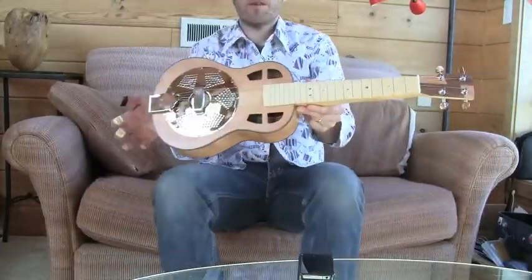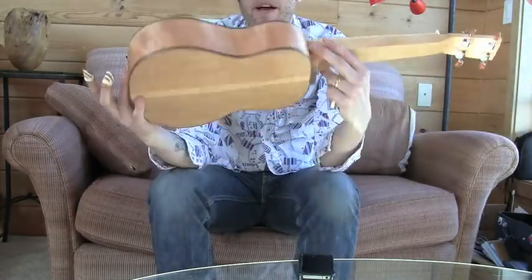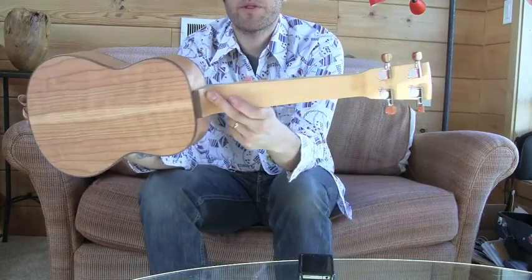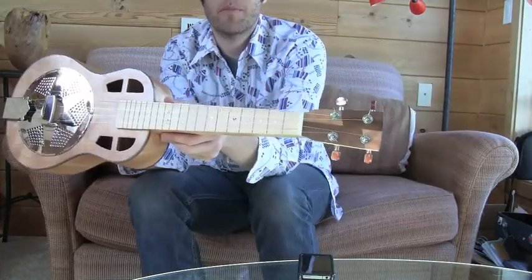For our first completed work demo today, we have a cherry resophonic lap steel ukulele — curly cherry for the top, back, and sides, with a Port Orford cedar neck, maple fretboard, walnut binding, and walnut and maple headplate.